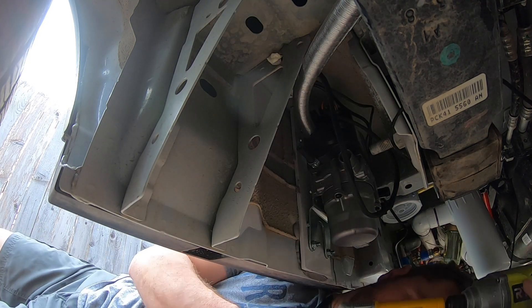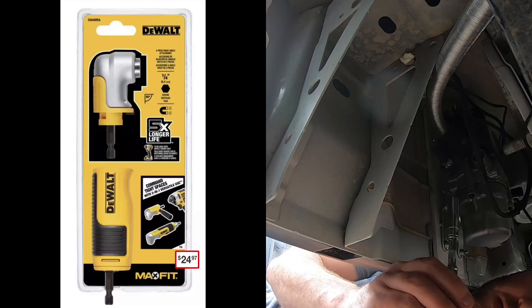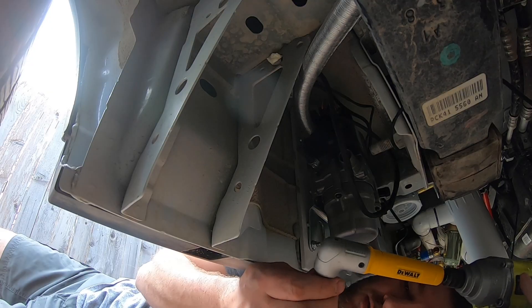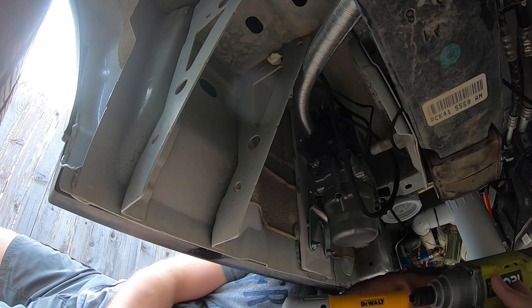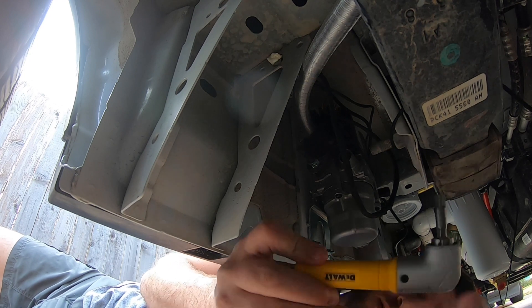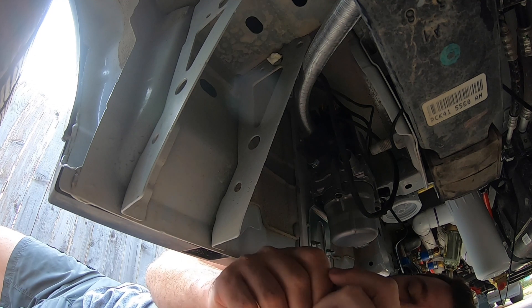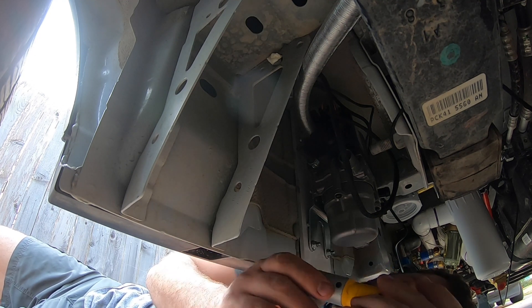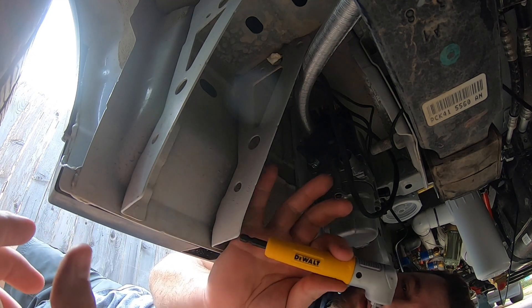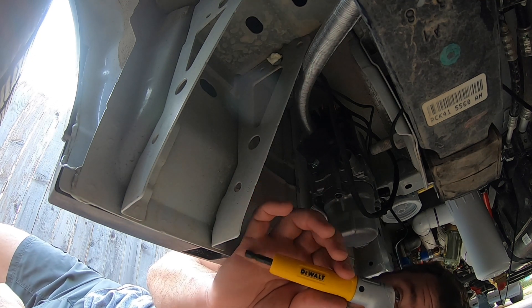In just about every video I do I always feature a tool, something that you need. I didn't know I needed it, but this thing has been invaluable — it's a 90-degree attachment for your drill by DeWalt. It's nice and sturdy; I had one before that was crappy and threw it away, but I definitely recommend this one. I'll link it below.